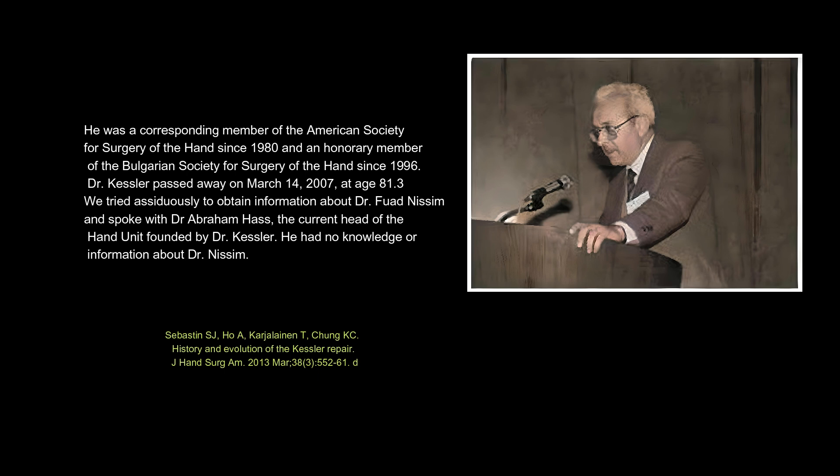We tried assiduously to obtain information about Dr. Fuad Nisim and spoke with Dr. Abraham Haas, the current head of the hand department. He had no knowledge or information about Dr. Nisim.